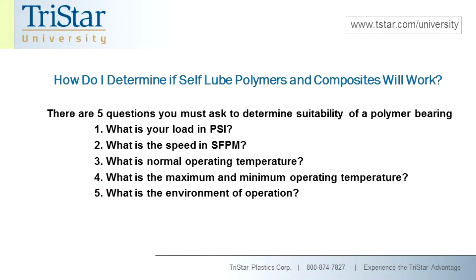So what do we have to do to determine whether these types of products can replace a rolling element bearing? There are five questions you have to ask yourself. First, what's your load in PSI? We need to figure out if the application will exceed the load potential of a material. Because we have so many different options, there are significant loads that we can carry. Don't be scared off thinking a metal bearing will always carry more load than a plastic bearing, because that's not necessarily true.